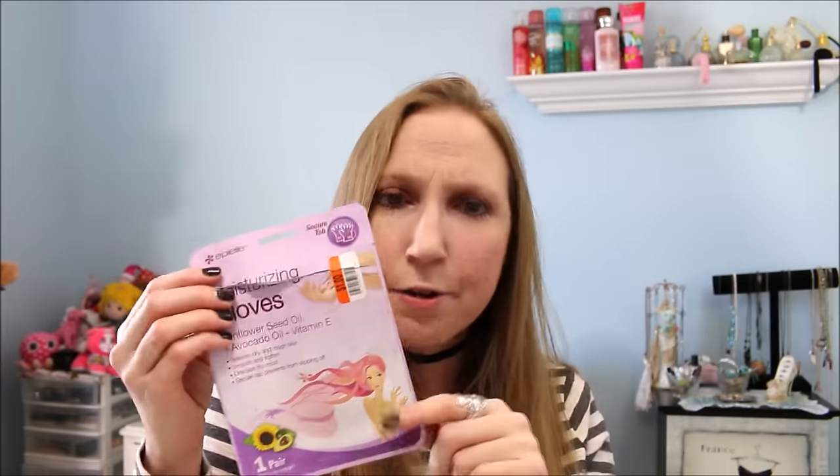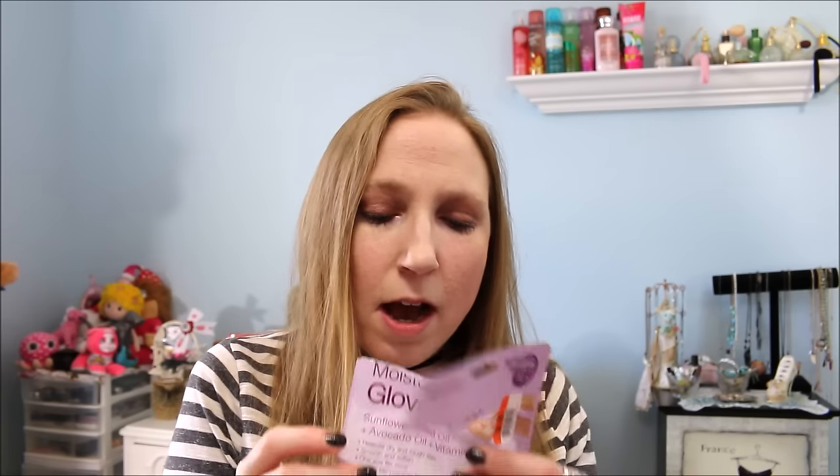I also have another one of the Appeal Moisturizing Gloves. This one is a little bit different than the other ones — the other was the Hydrating Gloves and these are the Moisturizing Gloves. I think I like the Moisturizing Gloves better, but I think they both worked great. As far as the smell goes, I don't remember them having a super strong smell. They just made your hands feel really nice afterwards — just one of those things to pamper yourself. It worked, at least for the time being; the next day my hands felt dry, but during and right after, my skin felt great.